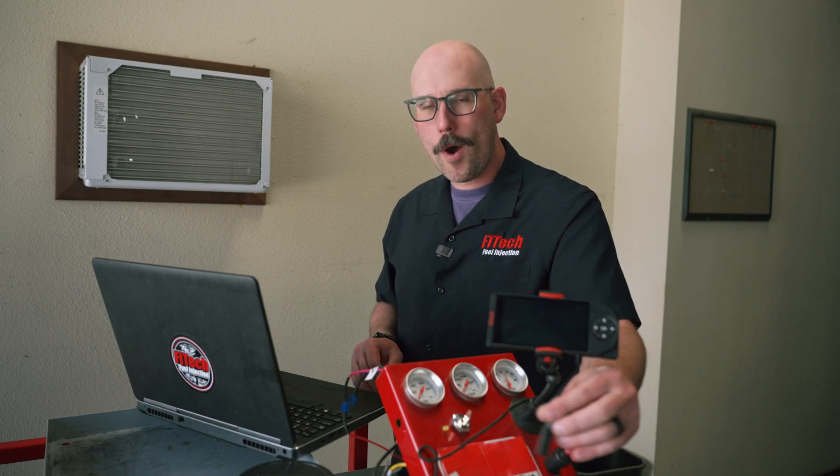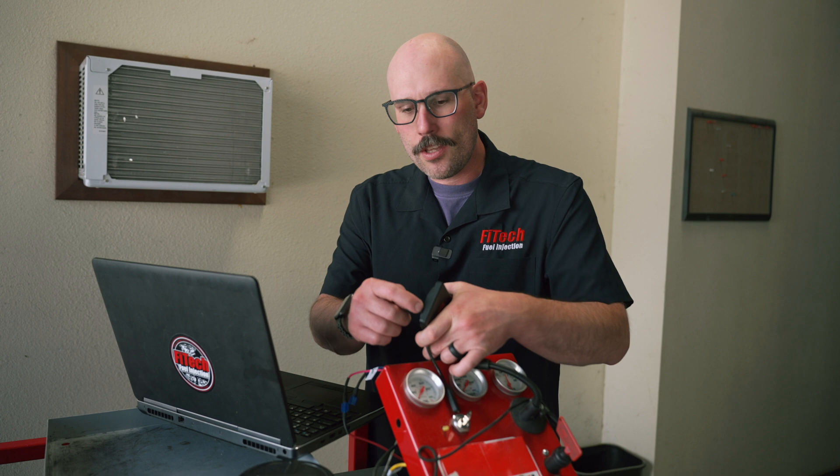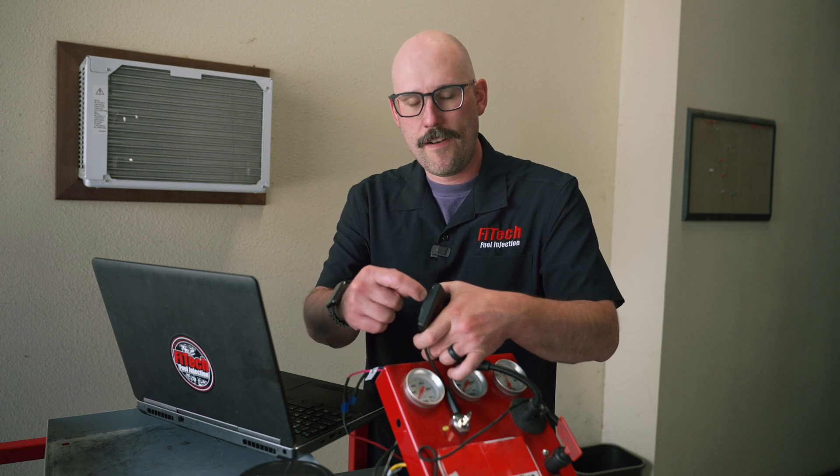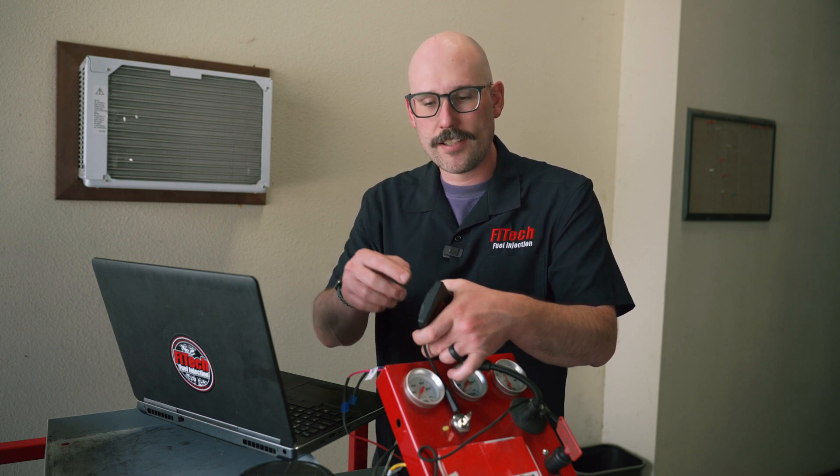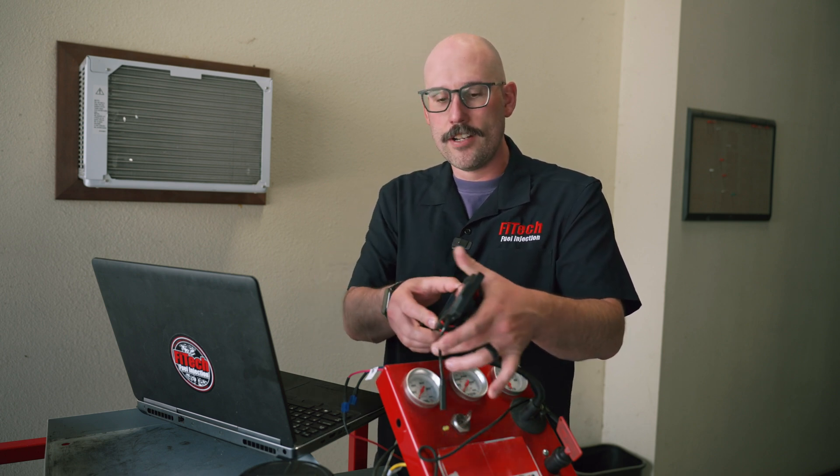The most important thing to start off with is knowing which EFI system you have and which handheld you have. We have these newer type handhelds that have a wire hanging off the bottom on the side of them. There may be two dots on this edge — if there's two dots, you want to notify our tech support that you have those two dots on it.